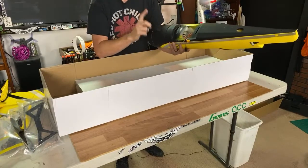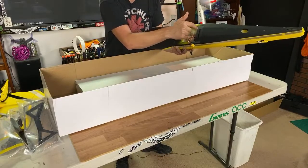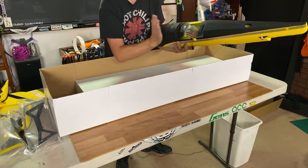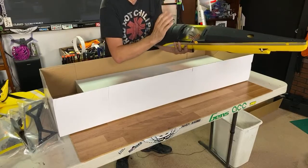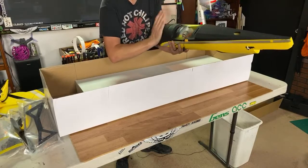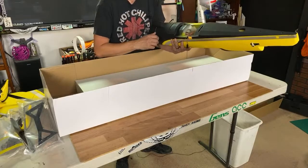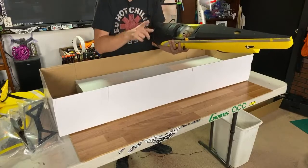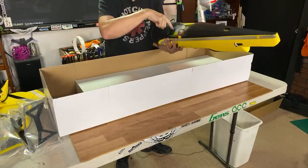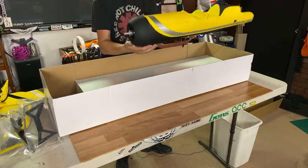One criticism I always have with Dynam airplanes is I don't like their wing attachment points — these small little receptacles here. They tend to bend over a little bit, and sometimes there's not enough foam on the other side of them to help keep them from pulling out of the foam. I've never had one fail, but I have had problems getting the screws to line up because there are four small screws that usually hold these together. But so far this is looking pretty awesome.